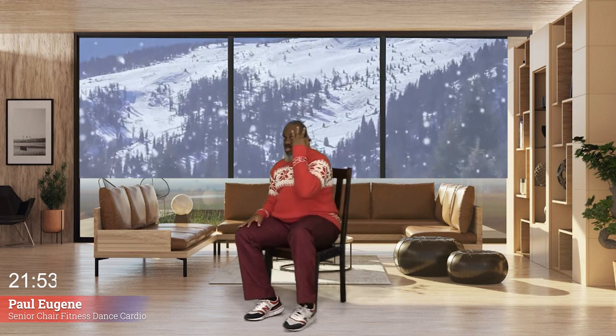Now everybody, eight more sets: eight, seven — I'm having fun — six, five, four, three, two, and march right here. How did you do with that simple side step touch? Yes, nice. Now we're back, and we're going to expand on this chair march.